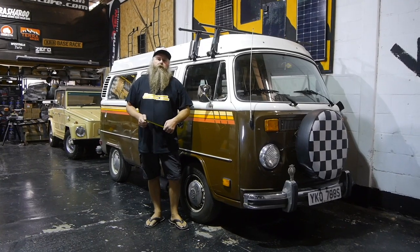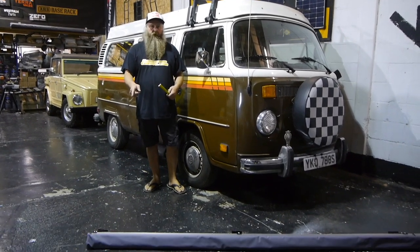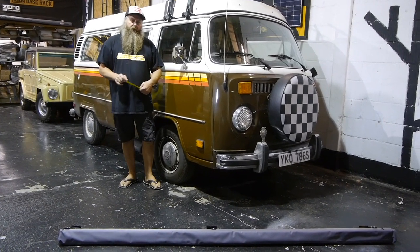Hi, welcome back to Campervan Culture. Today we're going to show you how to fit one of our ARB awnings with the T2 Bear Window Mounting Bracket Kit to a van.